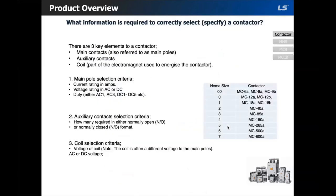The contactor is probably one of the most common components in an industrial motor control application. Selecting one correctly requires some detailed information. There are three key elements to a contactor: main contacts, also referred to as main poles; auxiliary contacts; and the coil, which is the part of the electromagnet used to energize the contactor.